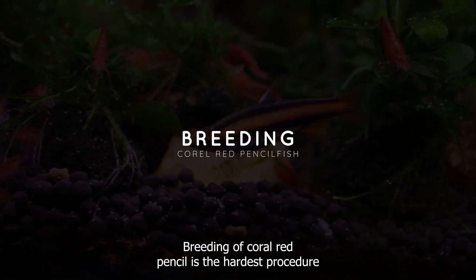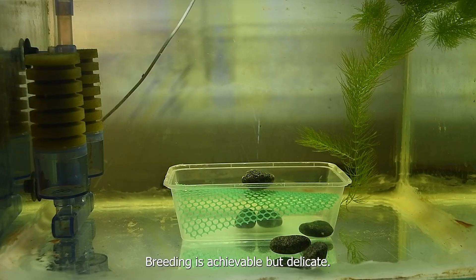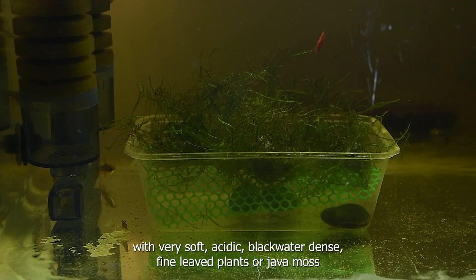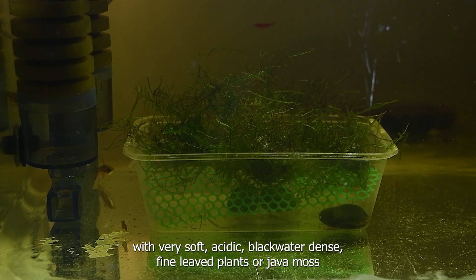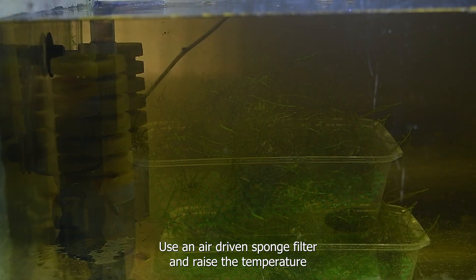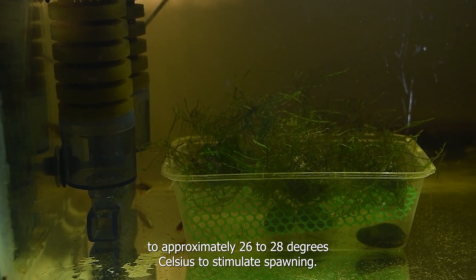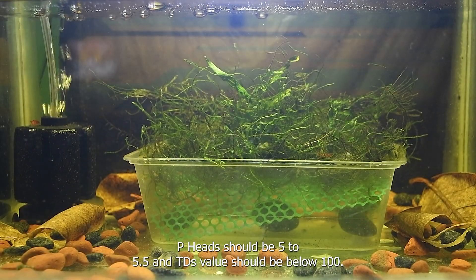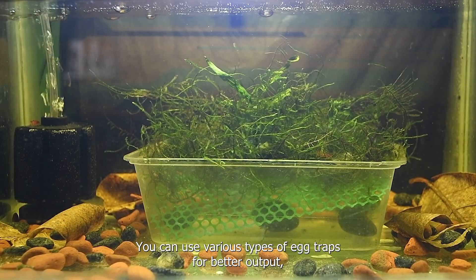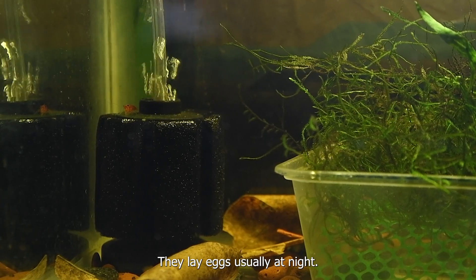Breeding Coral Red Pencilfish is the most challenging procedure in nano fish breeding. It is achievable but delicate – they are egg-scattering spawners with no parental care. Set up a separate, dim breeding tank with very soft, acidic blackwater, dense fine-leaved plants or java moss, and a marble or mesh spawning grid bottom to protect falling eggs. Use an air-driven sponge filter and raise the temperature to approximately 26 to 28°C. pH should be 5 to 5.5 and TDS below 100, with the tank full of tannin color. They lay eggs usually at night, and you can use various types of egg traps for better output.